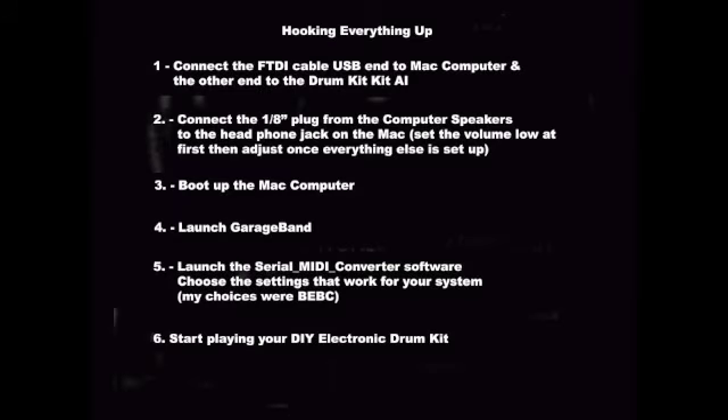And now it's time to hook everything up. Connect the FTDI cable to the computer and the Drum Kit Kit AI board. Connect the speakers into your computer. Boot up the Mac computer. Launch GarageBand. Then launch the serial MIDI converter software and choose the settings that work for your system. In my case, the choices were B, E, B, C. And start playing your do-it-yourself electronic drum kit and have some fun.